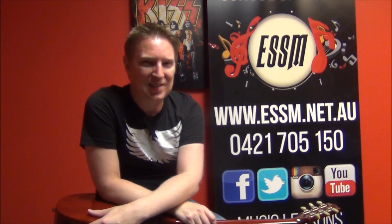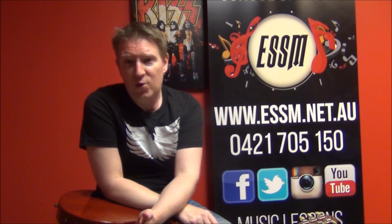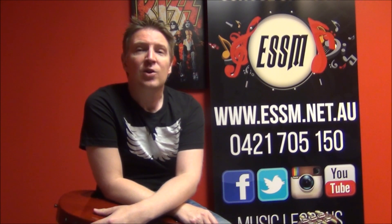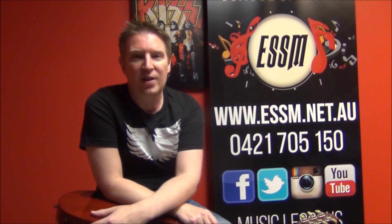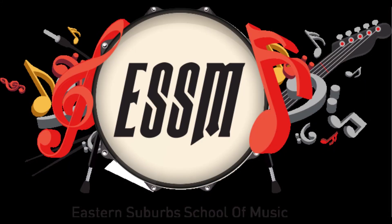If you've learned something from this solo, please subscribe to the channel — the Eastern Suburbs School of Music here on YouTube. We are trying to complete every single guitar solo for a Kiss song ever. Leave any questions or comments if you've got a request for a solo you'd like me to do. Please support this channel. Good luck learning Raise Your Glasses, the guitar solo out of it by the awesome band Kiss that we all know and love. Thank you.